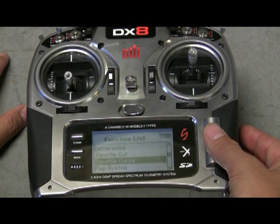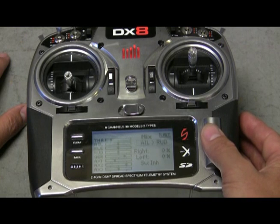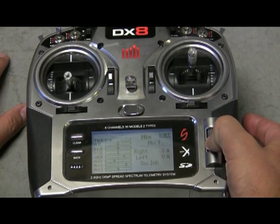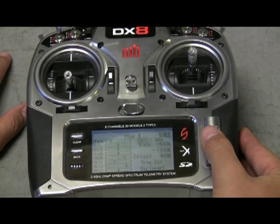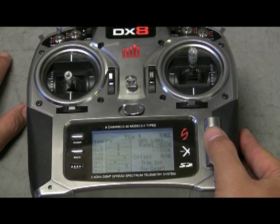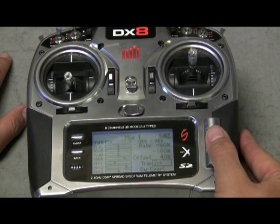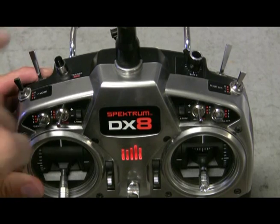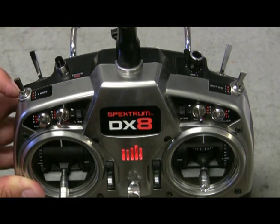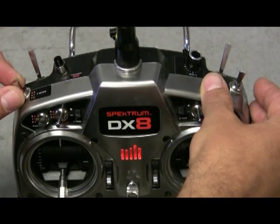Now the other part is the mixing. Go into mix 1, select it, and use these settings: gear to gear, rate negative 60%, negative 100%, offset 40%, trim at inoperable, and switch gear 1. Basically what you have done is created this to be failsafe. So now your gear switch is failsafe for your F mode, which is your GPS, attitude, and manual.